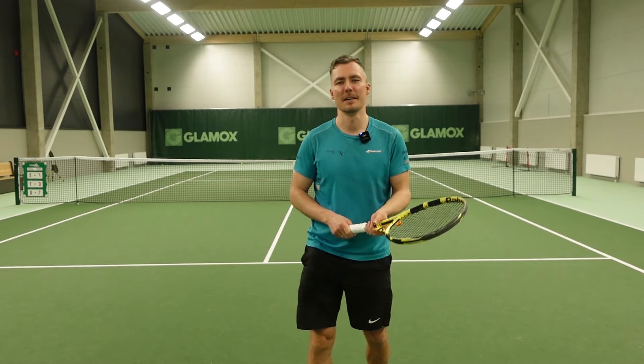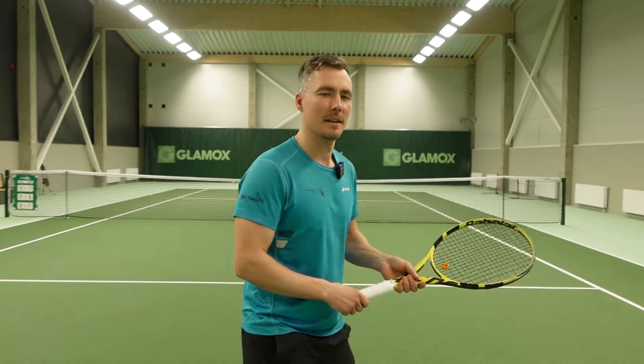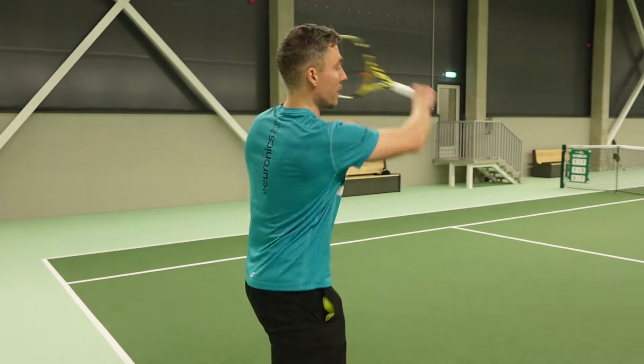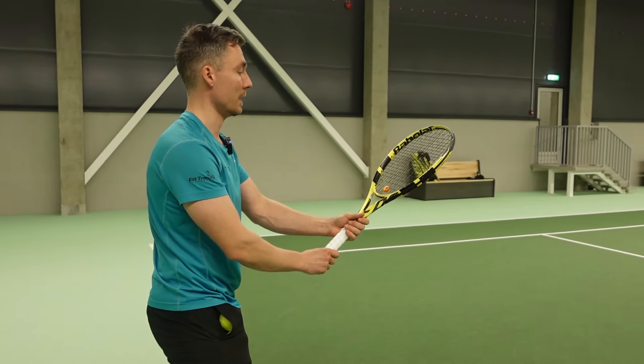Hey, how's it going? So the single-handed backhand, the first part: unit turn. Let's say my previous shot was a forehand. Now I am at a ready position and I realize my next shot is going to be a backhand.